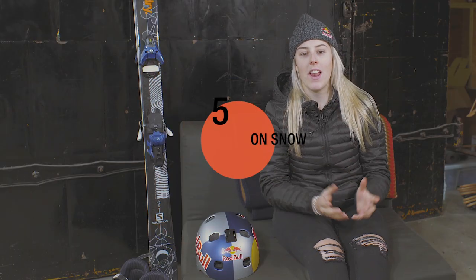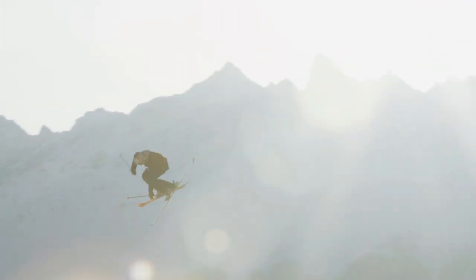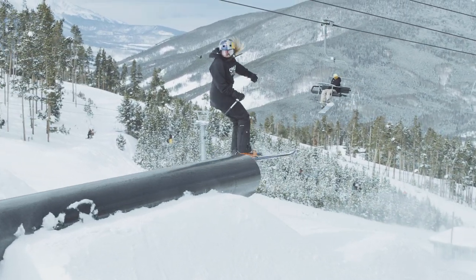If you've done all the prep and you're confident, you definitely need to go and try that on snow. That's definitely one of the hardest parts, but just think about all the prep you've been doing and that you're ready to go — you just need to take that final little step to make yourself do it on snow. You've done all the hard work, and I think one of the best feelings ever is landing a new trick. So you've just got to go for it.